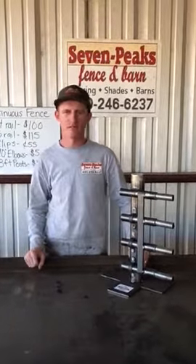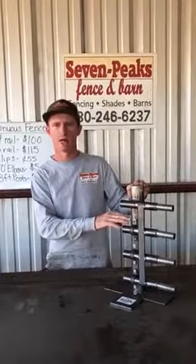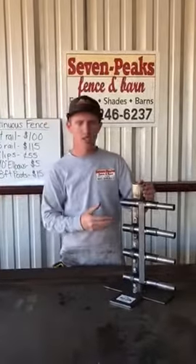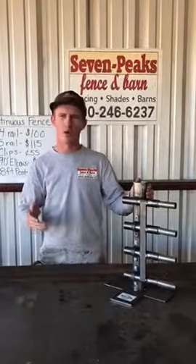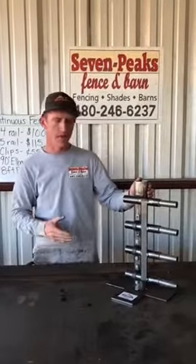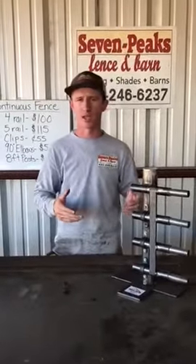Hey guys, Trevor here with 7 Peaks Fence and Barn explaining today how our continuous fence panels are mounted to a post. A post that you can use can either be wood or metal, square or round. They are not designed to go onto a T-post or to get wire tied onto any standing object of any sort.